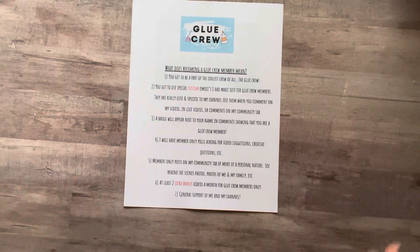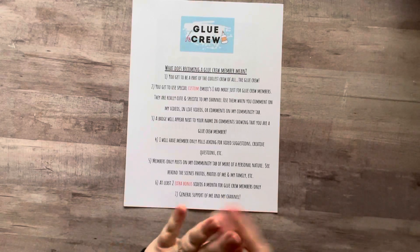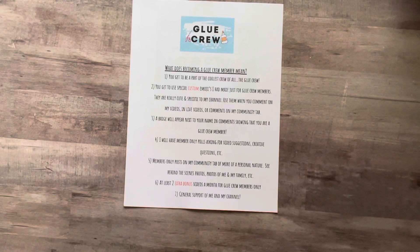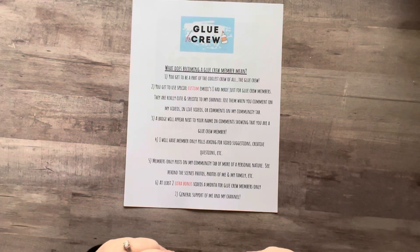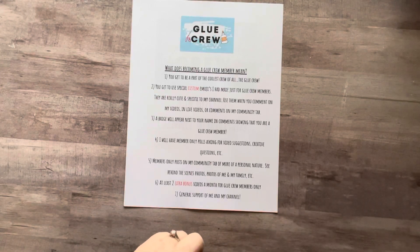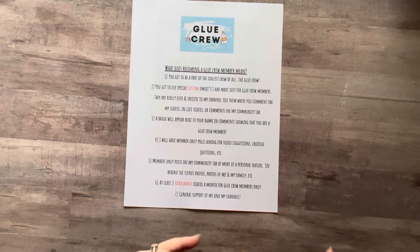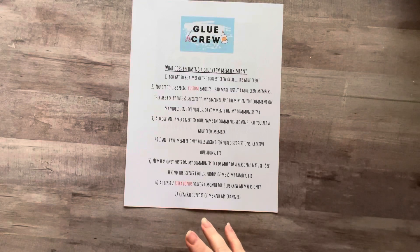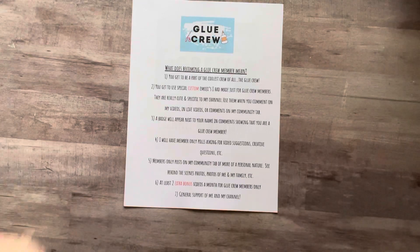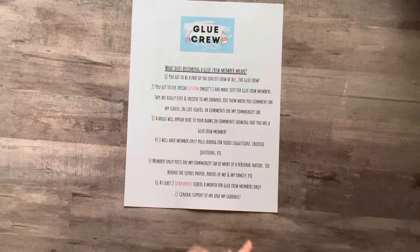I will have members-only posts on my community tab of a more personal nature. Right now I post jokes, pictures of my artwork, updates and things like that — that will all stay the same. However, if you're a member you are going to see posts just for you. I'm going to share more personal pictures of myself, perhaps of my family if they're willing, of Sherman, of what I'm doing day-to-day, perhaps pictures of my desk, and some behind-the-scenes photos of what I'm working on.